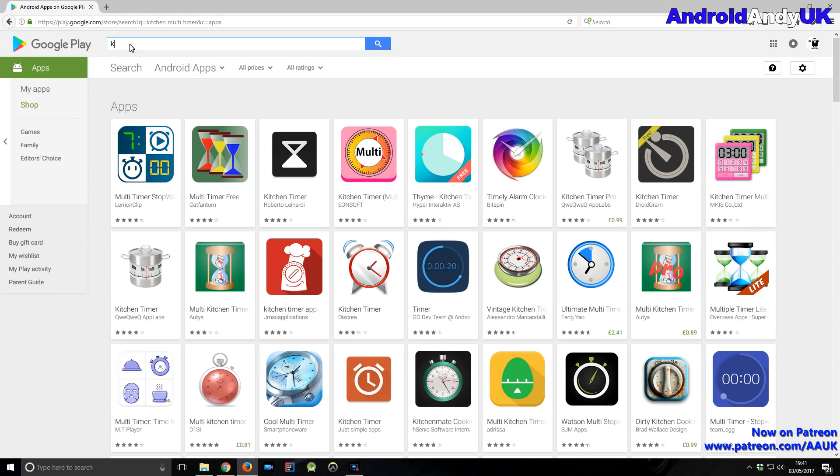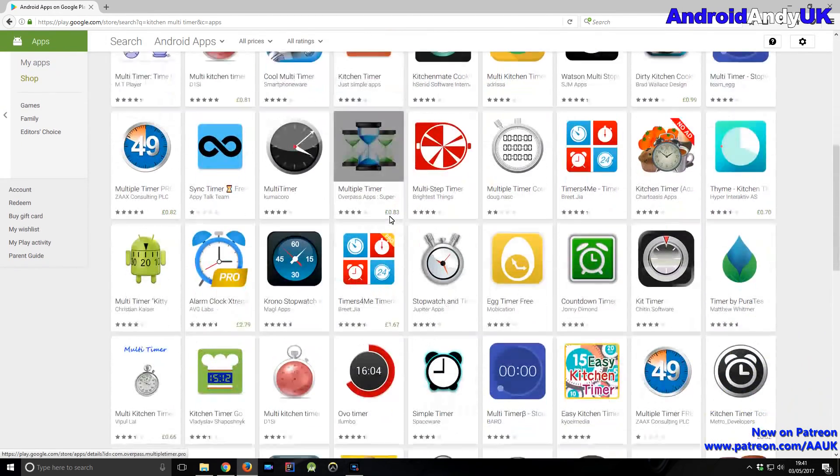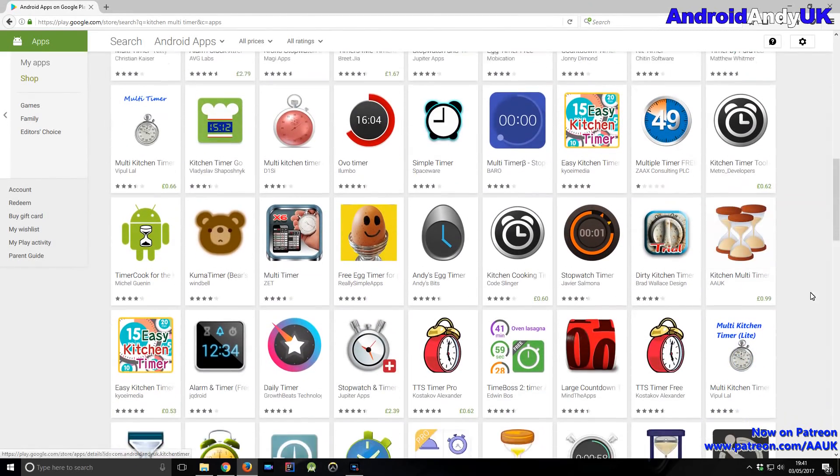So it's not a particularly sexy app, but it's been quite interesting for me to make and I think it's quite useful. If you search in the Google Play Store for kitchen multi-timer, you have to scroll down through God knows how many of them there are, but then you'll find mine by AA UK.